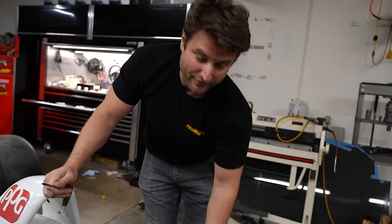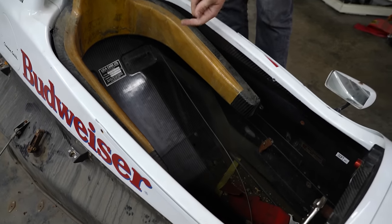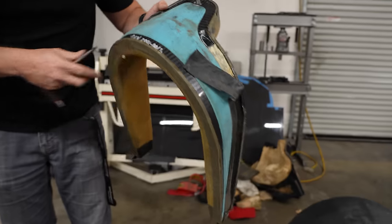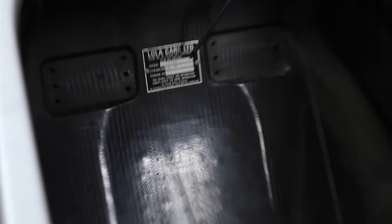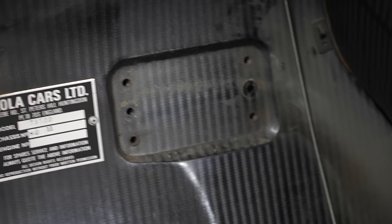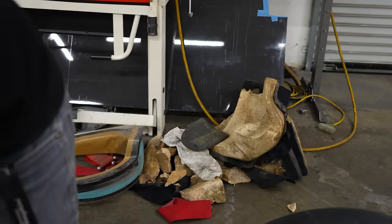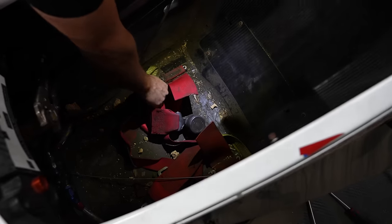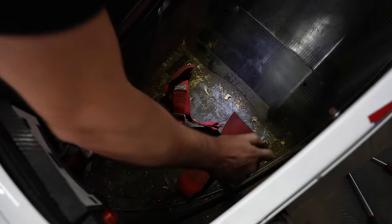We're taking off everything that's going to be replaced, so we can hose the whole thing down. This headrest and shoulder support piece is interesting — you can see the Lola T9700 markings, and the seatbelt height is actually adjustable, which is impressive. The seat itself is coming out — we're going to make our own. The harness is actually a six-point with two submarine belts, one on each side.